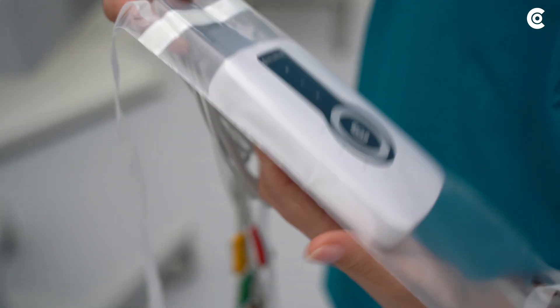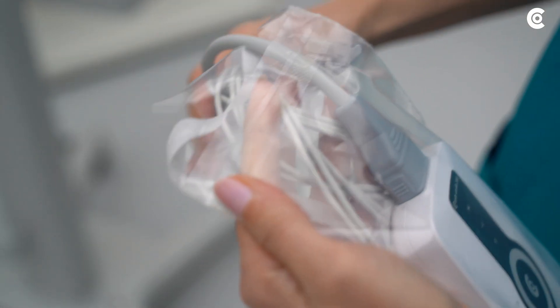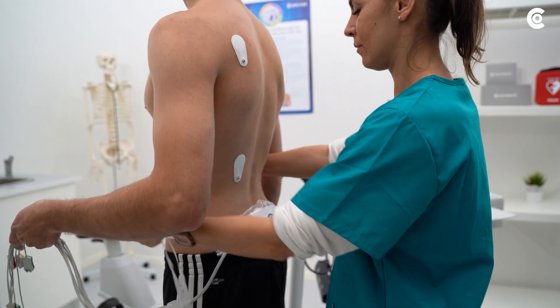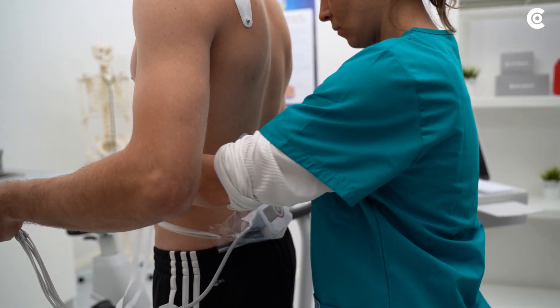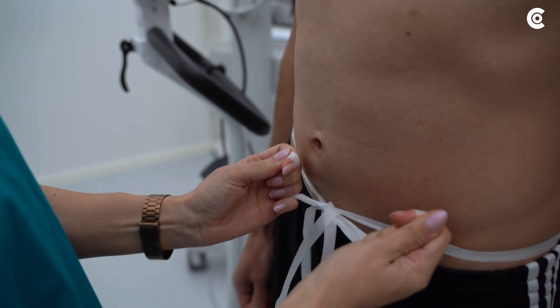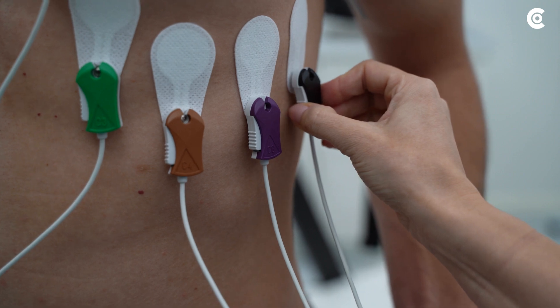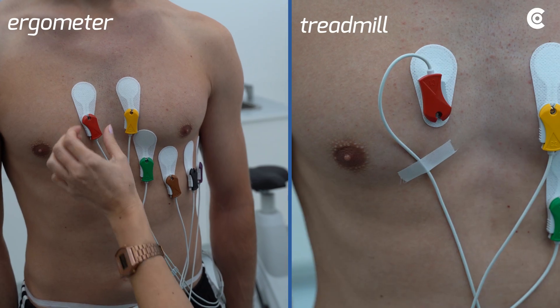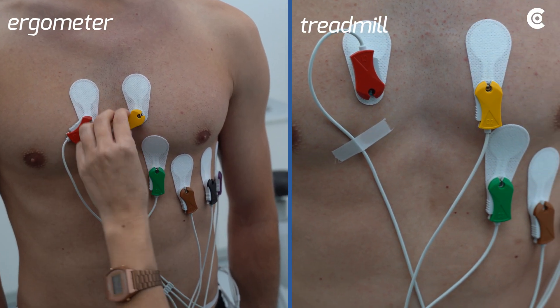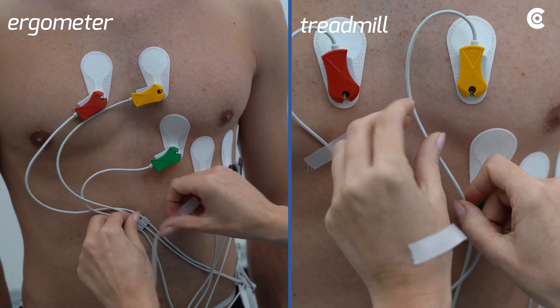Protect the Custo Cardio 300 with a Custo Clean disposable bag and attach it to the patient. Make sure that it is firmly supported and tie the ribbons tightly on the patient. Then put the clips on the electrodes. Ensure that there are loops which provide enough flexibility when the patient moves.